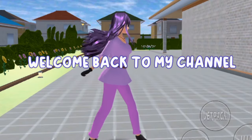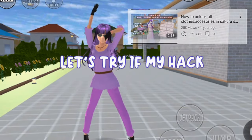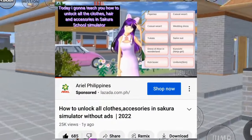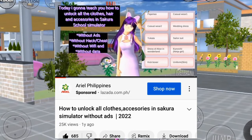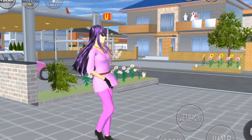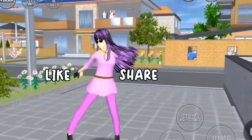Hello everyone, welcome back to my channel. Today's video is about Sakura School Simulator — let's try if my hack still works without cheat mod. My video is one year ago and thank you for 25,000 views, 600 likes, and for the comments saying it works. Now let's try it again. I'm using Android phones — Huawei and Samsung. To support my channel, please like, share, and subscribe.